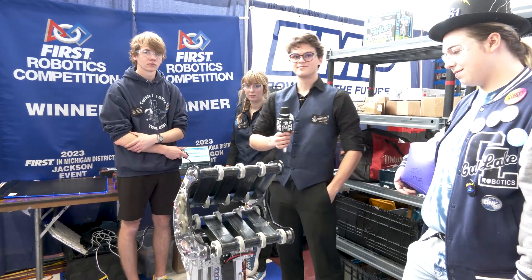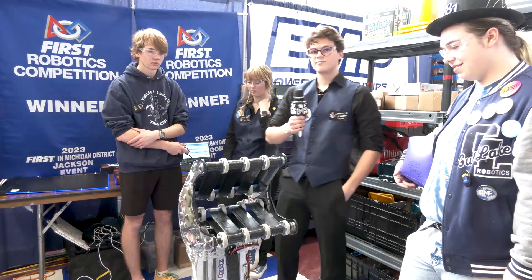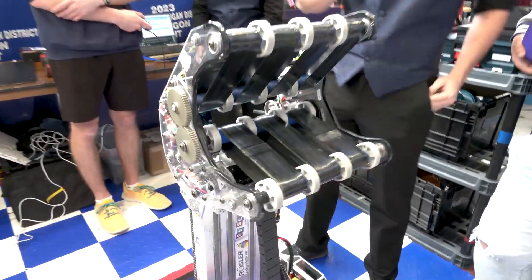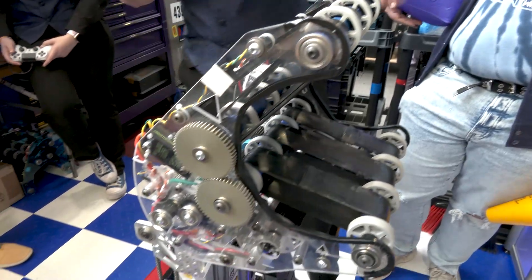Ash, let's start with your robot — talk about some of the mechanical features. I want to hear more about the intake, or what you call the head, and then we'll work our way through the entire mechanical assembly. Starting on the head, we've taken inspiration from Team 111 with these rollers, and they're all directly driven by gears on the sides, and it all pivots.